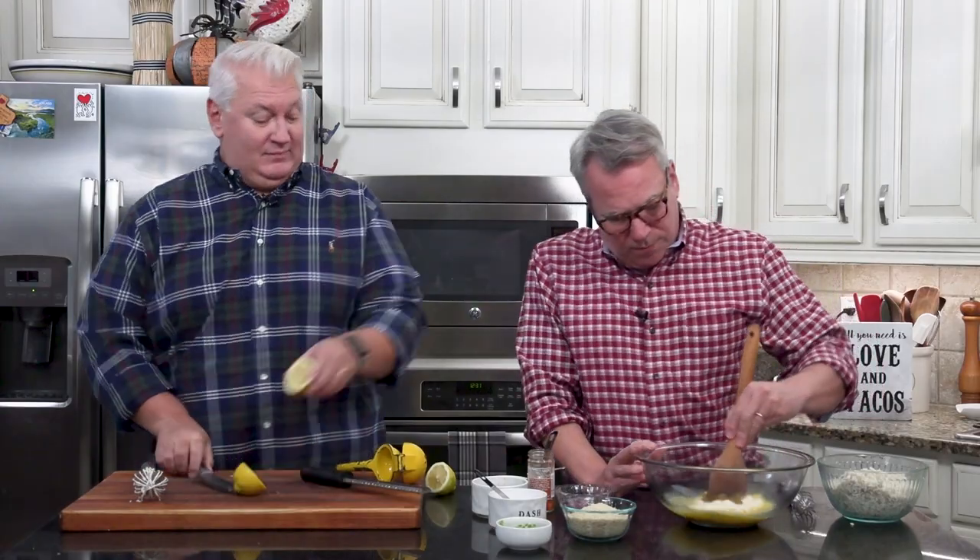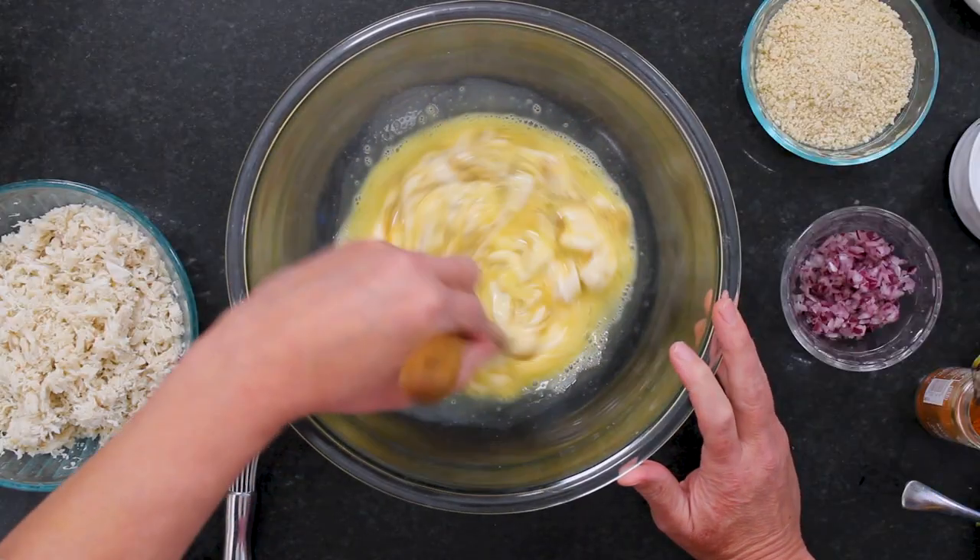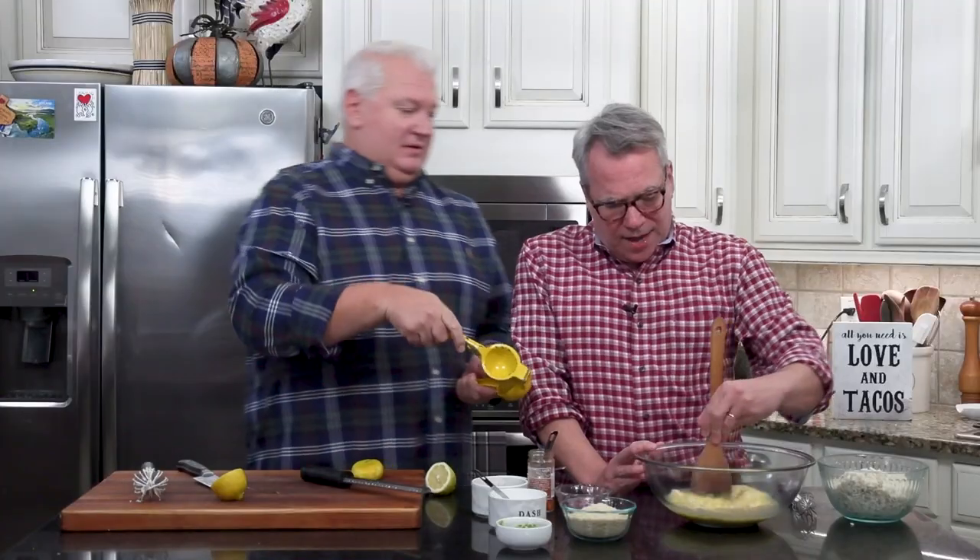Now I'm going to start mixing this together. We need two teaspoons of lemon juice — depending on how juicy your lemon is.